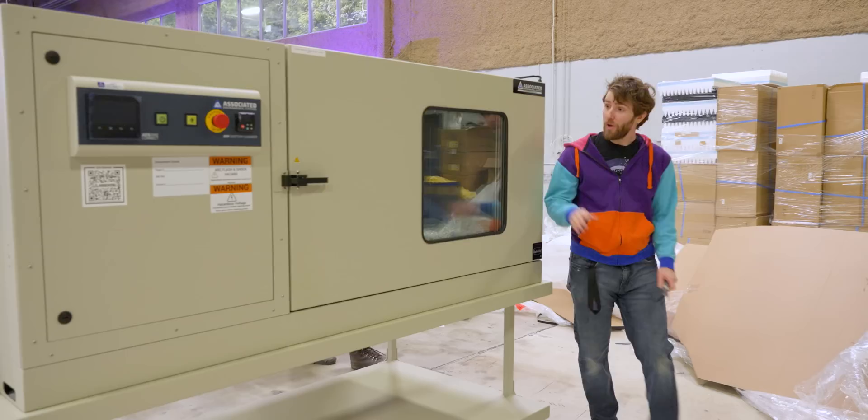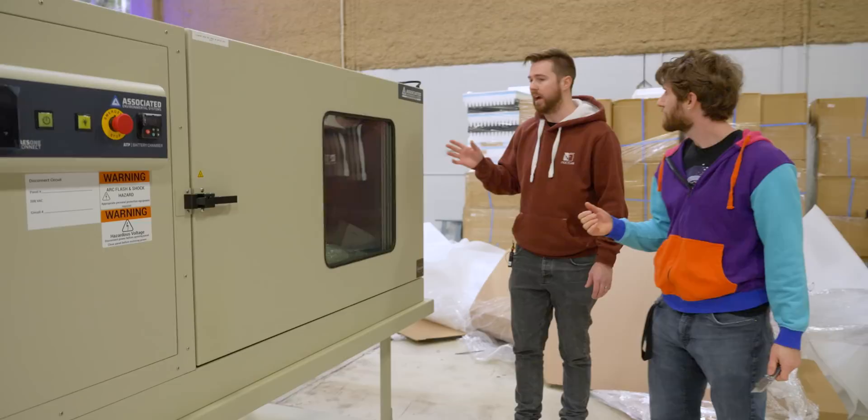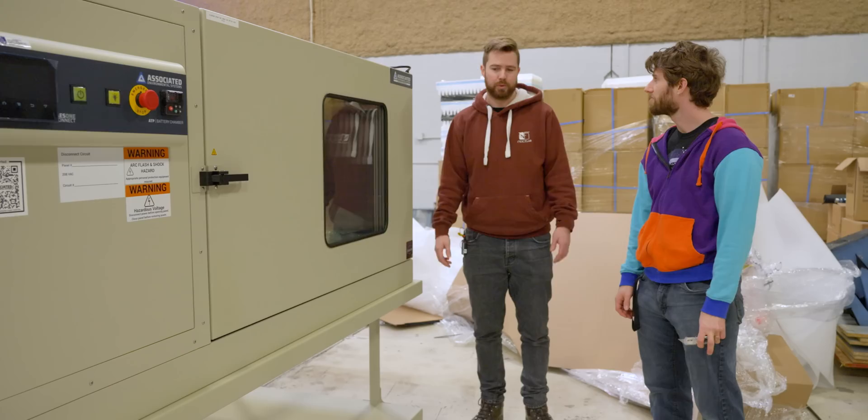Am I going to have to buy nitrogen cylinders? Speaking of nitrogen cylinders — one of the features of this chamber is that you can hook up dry ice or liquid nitrogen to vastly reduce your pull-down time. Our model didn't come outfitted with that; however, it is an optional add-on we could get from AES. We don't really need it though — five degrees per minute is pretty good. And if you were complaining about a nitrogen tank, do you really want to store dry ice?